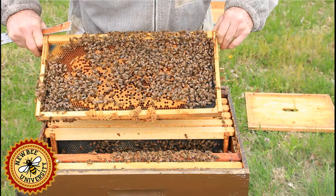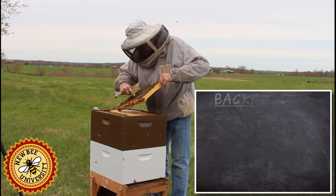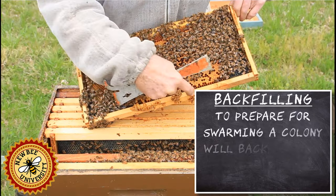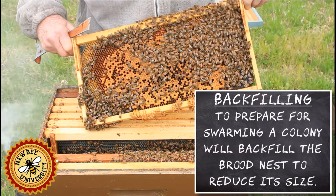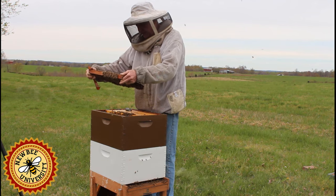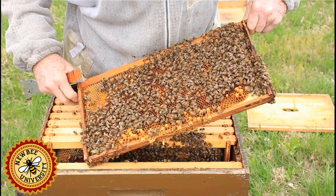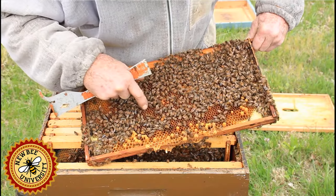I haven't seen the queen. There's really nothing for her to do here. We do have interspersed backfilling going on — that's not a big deal right now. If this were a couple of weeks from now and I saw this, I would likely see queen cells down here, so I would either have to do a split, make an increase, or take some type of swarm prevention. I'm going to rearrange some frames above the brood area where we've got open comb. No queen cells. More likely the queen is in the box below this area.